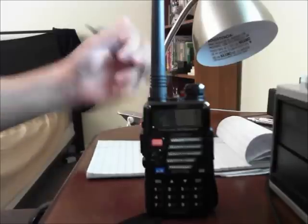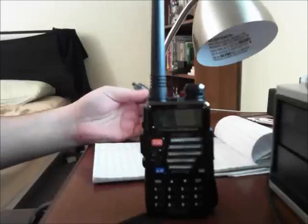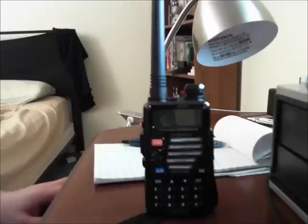I went to RadioReference.com because I needed to know the CTCSS tone, also called a PL tone. They have a database of essentially all frequencies out there — police, fire, EMS, other agencies, amateur radio — and you can even listen to live audio via Broadcastify. I looked up the Winsted police dispatch frequency: it's frequency modulation, the alpha tag is 'Winsted PD', and the tone is 162.2 Hz PL.